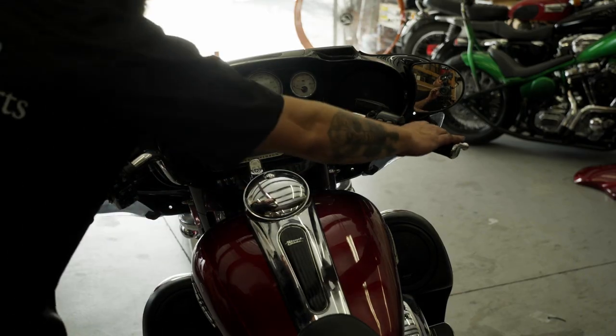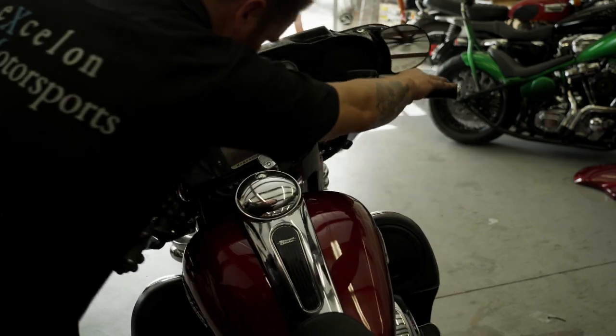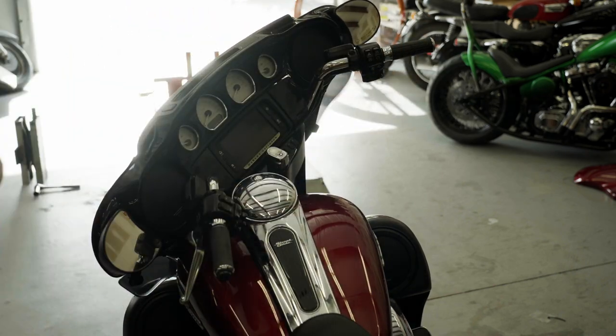Refit the seat and then refit the front fairing. Lastly, turn the bike's handlebars fully in both directions to ensure there are no obstructions and you're all set.